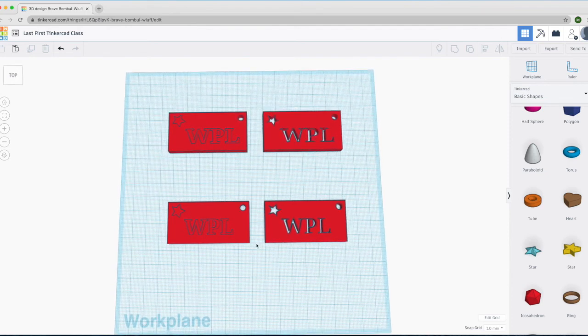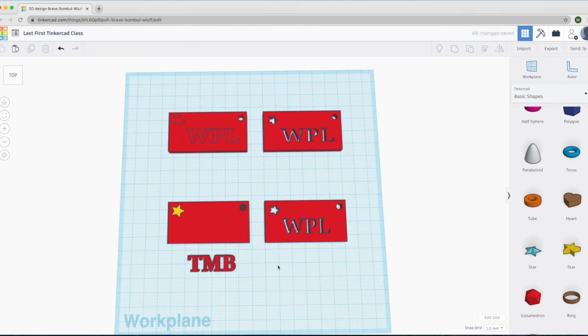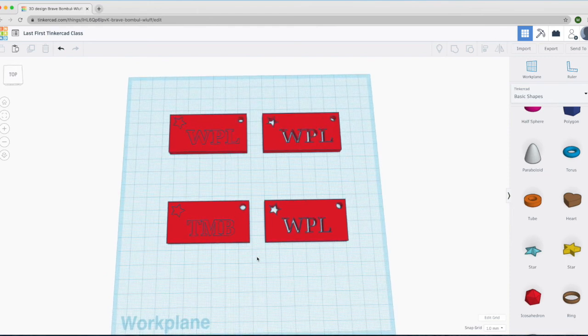You get two keychains printed for free with your Wheaton Public Library card membership. You can either submit both with the same letters, or you can change the letters on one to make it different. If you click a bounding box around one and click Ungroup, you can click and hold, drag those letters out, and change the initials — maybe because you're going to give it to somebody else. Then put it back in, make a bounding box, and group them together. And there you have two different ones to submit to the Wheaton Public Library for printing.